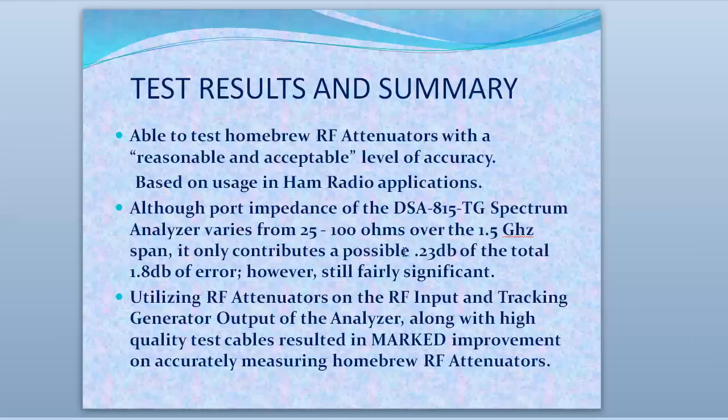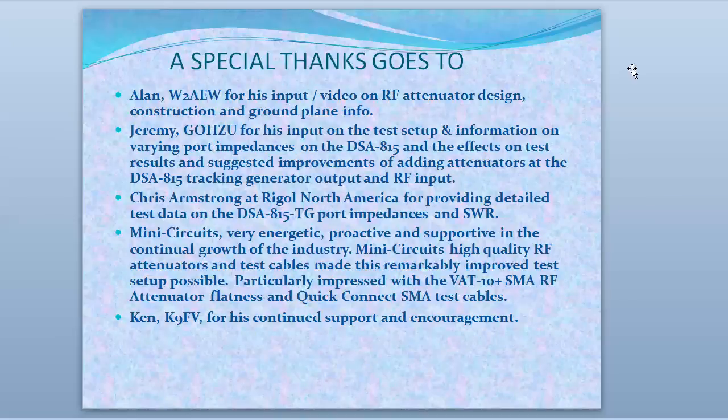Thanks again Jeremy for that information and help on that. The idea is that you can use RF attenuators on the input and tracking generator output of the analyzer, along with nice good cables, and you end up with a marked improvement in accuracy measuring homebrew attenuators. And thanks to Alan W2AW for his input and videos on the RF attenuator designs and construction, and the advice on the ground plane.